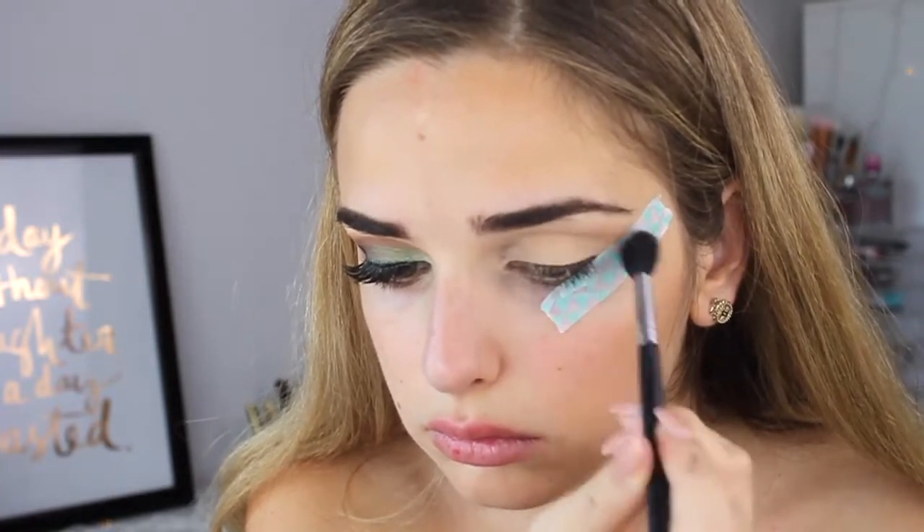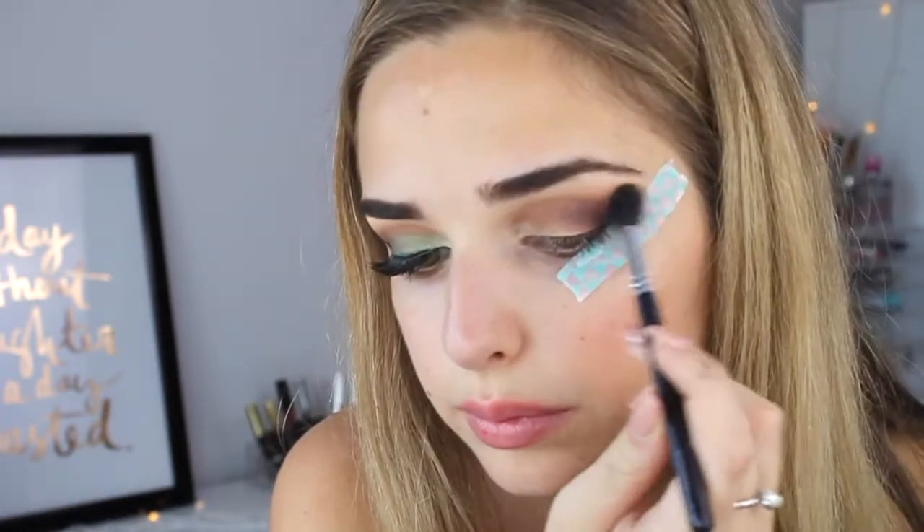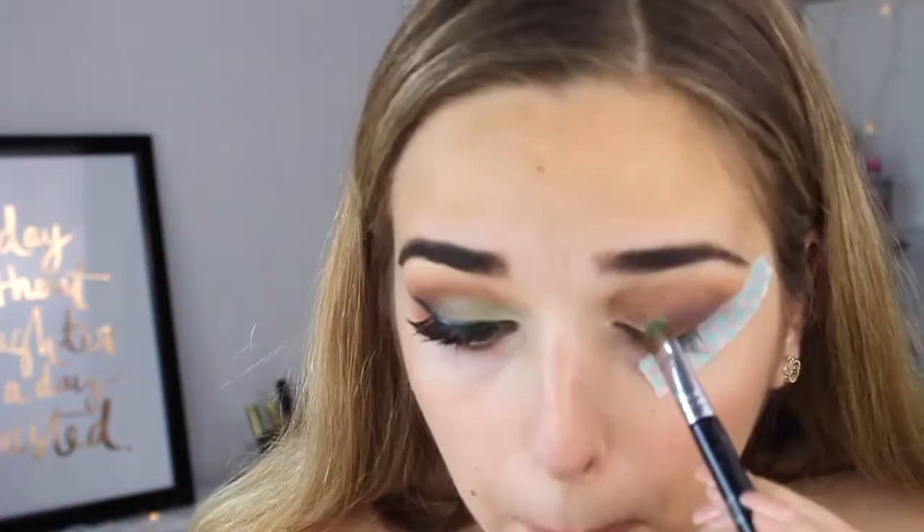All I'm doing is blending in the sherbet from the Anastasia self-made palette, just blending that into the crease and going over it a second time. Now taking hot chocolate and placing that on the outer corner, then using a softer and less dense blending brush to blend that up into the crease. Then I've taken sherbet again to make the transition seamless.